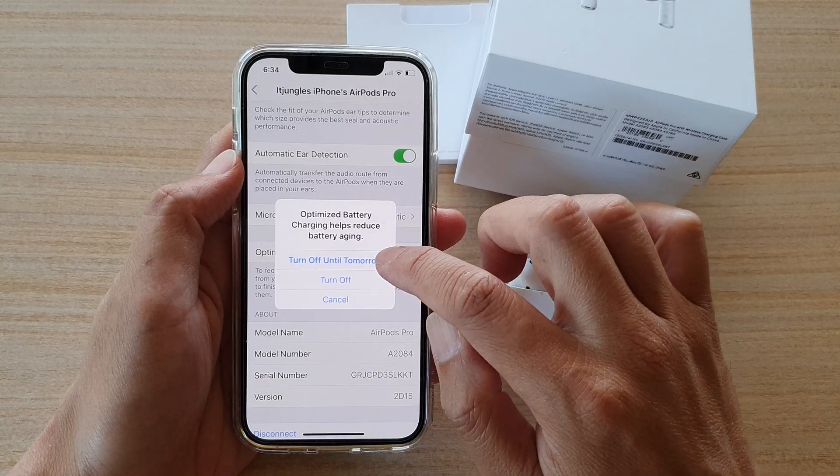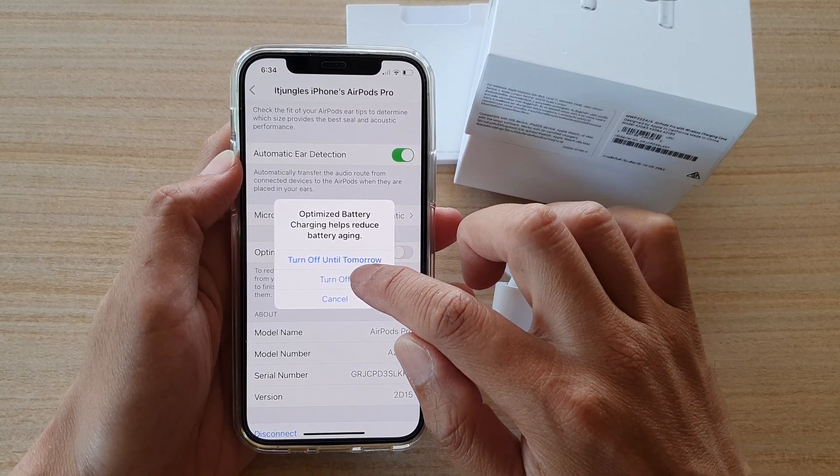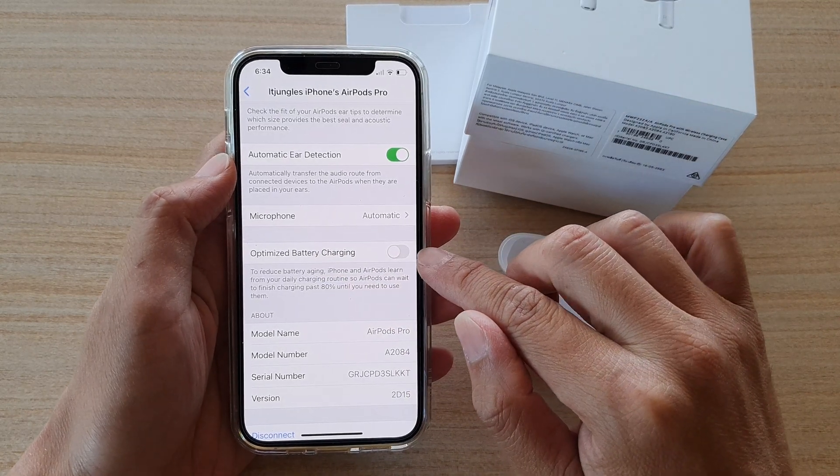In here, you can tap on Turn Off Until Tomorrow, Turn Off, or Cancel. So choose Turn Off if you want to switch it off.